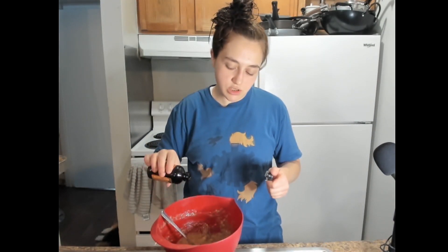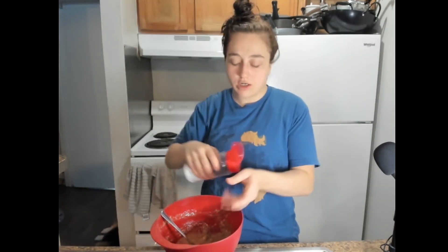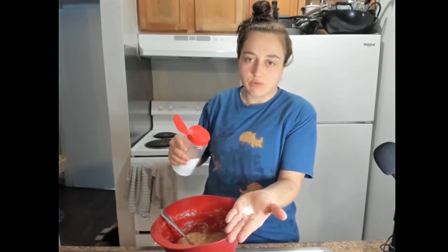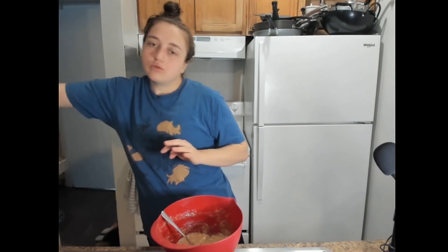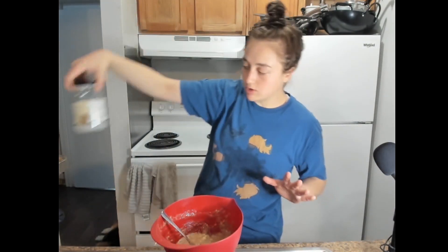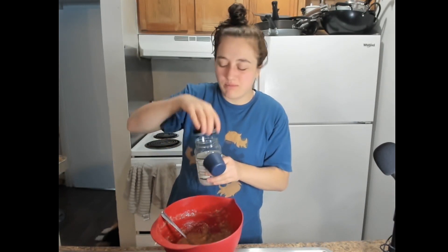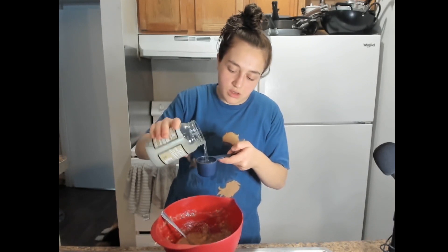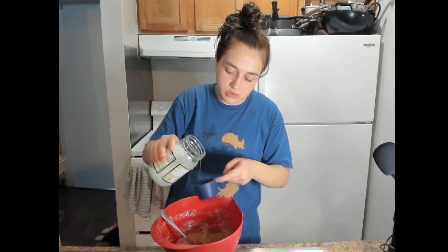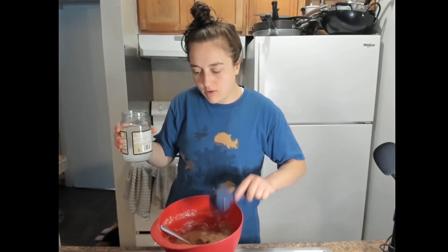We're going to vanilla it — just put some glugs of vanilla in. I don't measure; it's an addiction. This is probably about a teaspoon or so of salt — put that in there. Then we're going to do about three quarters of a cup of coconut oil, and I will measure this, I promise. It's hot in here so the coconut oil has melted, but it shouldn't affect it too badly. We have liquid coconut oil — I'm going to do three quarter-cup measurements.